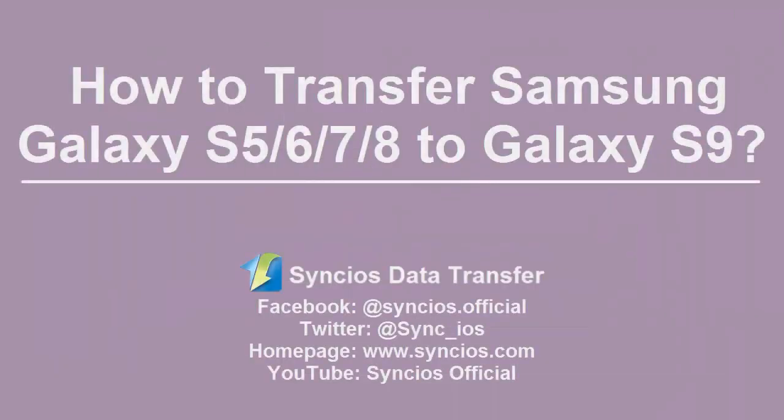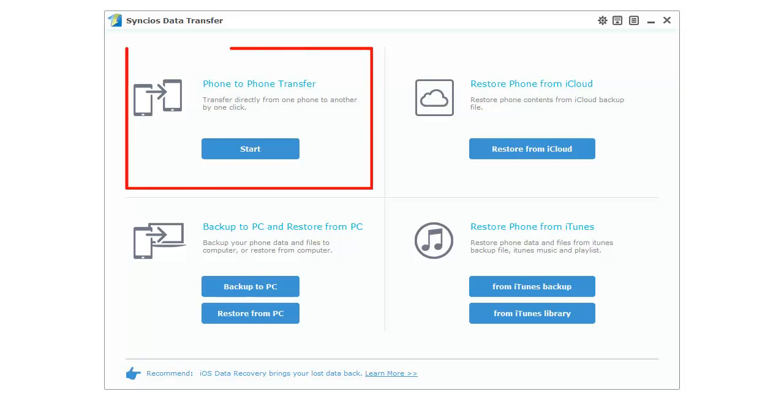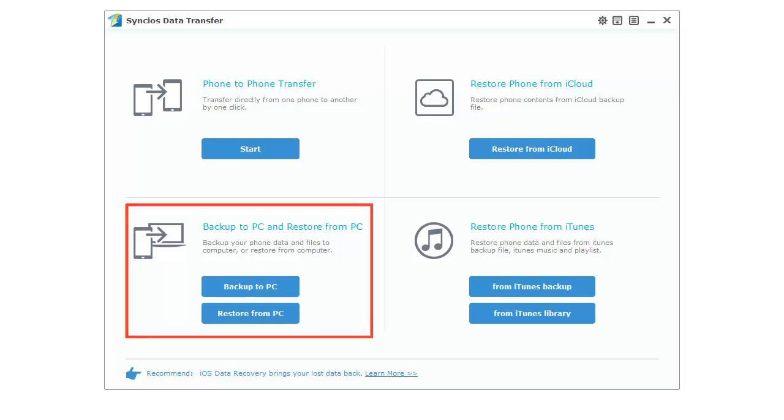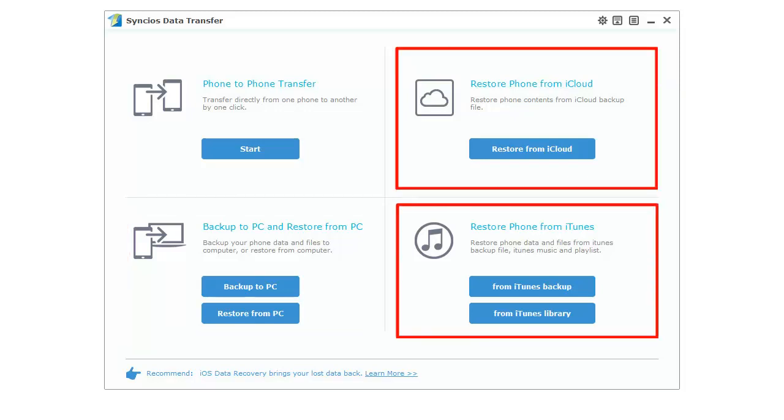Hey guys! Today we are going to use a super easy way to switch your old Samsung to a new Samsung Galaxy S9. With the help of Synclus Data Transfer, you can transfer data between phones directly. You can also backup and restore your phone if you need. What's more, iCloud and iTunes backups are available to restore back to your phone.